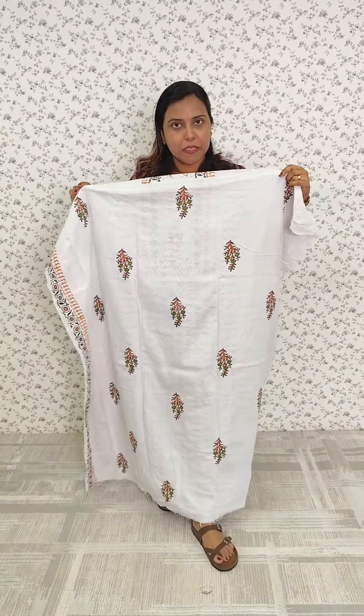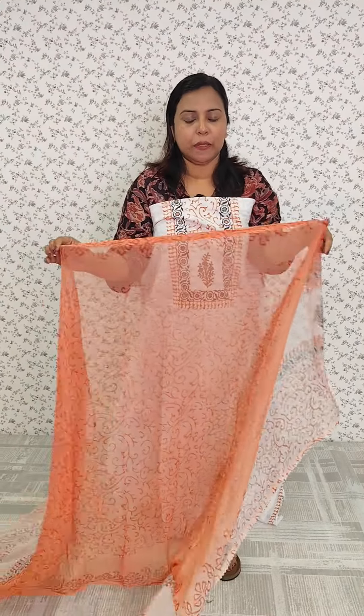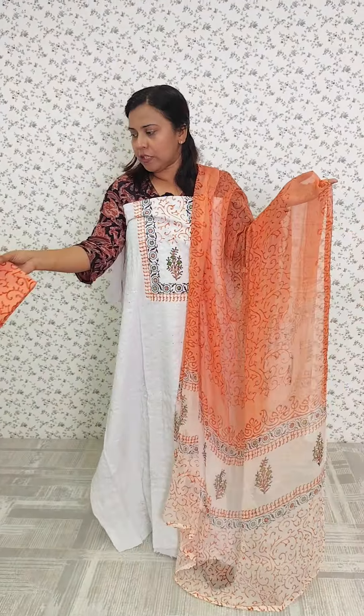I am making a block print when we have the back side. That is why I am buying a pure chiffon. It has a Carocher and Lace. It is the bottom light. It is a cotton bottom.